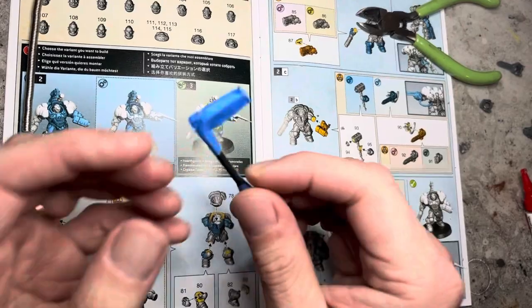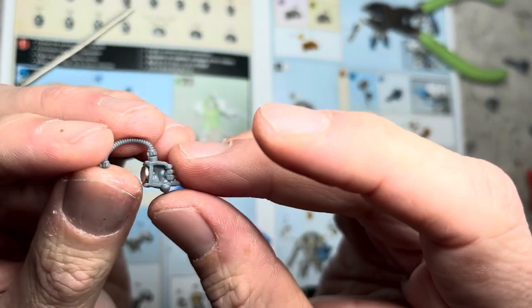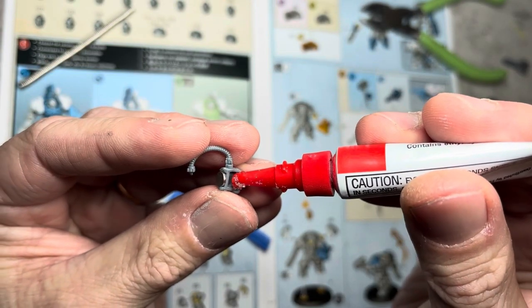What it's going to attach to on the arm will have the opposite polarity. So put a magnet on the other end, and in this cavity in the arm, put some superglue in it and slide the magnet in place.